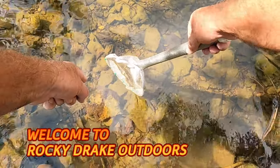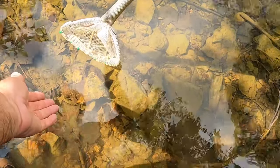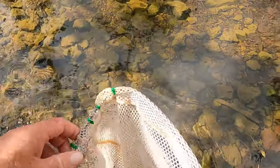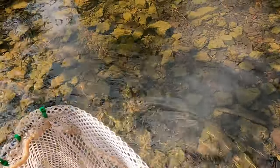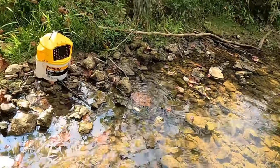Folks, y'all see that crawdad laying on this rock right here? I think I'll catch him. Watch this. See him laying there? And I got him. See right here? Oh yeah, that's what I'm talking about. Perfect size.